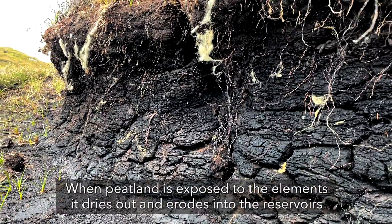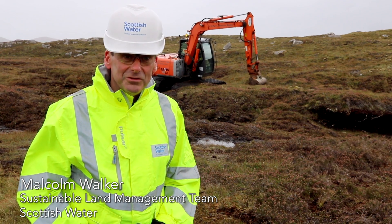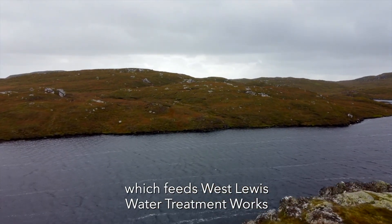When the peatland is exposed to the elements, it dries out and erodes into the reservoir, and we then have to remove it during the treatment process at the water treatment works. We're currently working on two sites — this one is Loft Fasgro, which feeds West Lewis water treatment works.